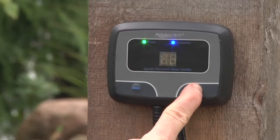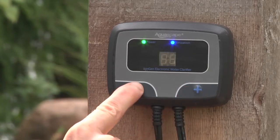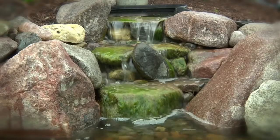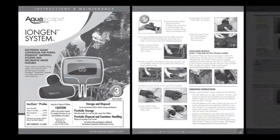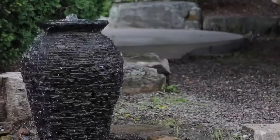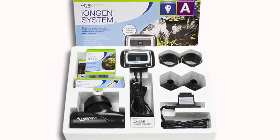Operation of the Iron Gen is very easy. The touch pads on the control panel allow you to adjust the level of copper ions the Iron Gen produces. You simply raise the copper ions in the water feature to reduce the algae and lower the copper ion level back down once the algae problem is under control. Please refer to the instruction and maintenance manual for more information on proper operation of the Iron Gen system. The Iron Gen is an excellent solution for reducing time-consuming maintenance trying to control algae in your water feature.